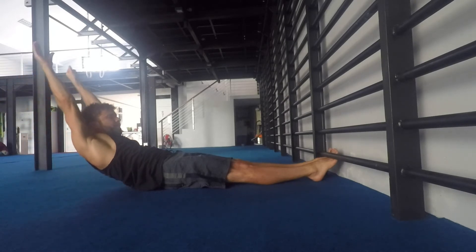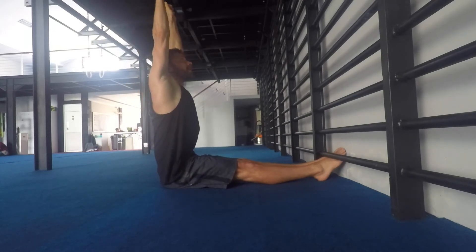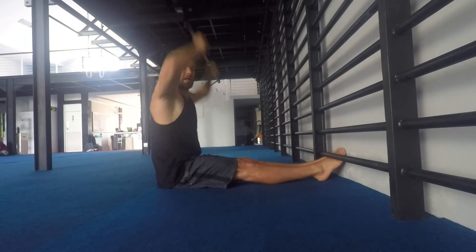Contract the quads, roll up, and as we get to the top position, we lift nice and tall in that top position again.